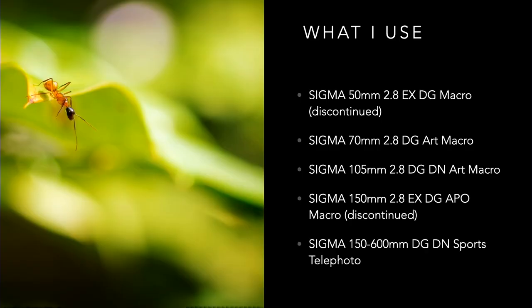What I use is the Sigma 50mm f/2.8 macro — it's discontinued. I bought that lens 20 years ago when I first started, and it served me so well that I switched camera bodies and repurchased it three more times. The fourth time was for Sony, but I could not make it work because the adapters weren't performing well enough. So I ended up buying the 70mm Art f/2.8, which was as close as I could get to the 50 I loved.